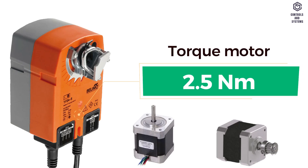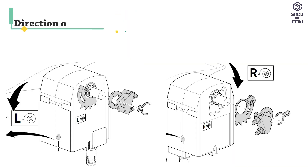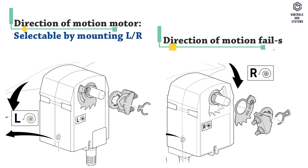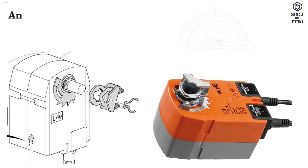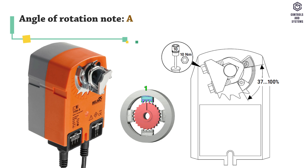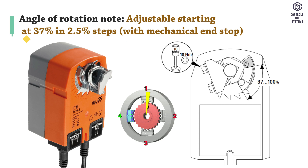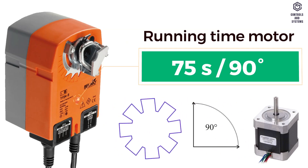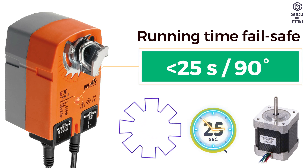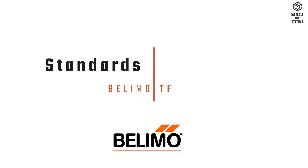Functional data: torque motor is 2.5 Nm, torque failsafe is 2.5 Nm. Direction of motion for both motor and failsafe is selectable by mounting left or right. Angle of rotation is maximum 95 degrees, adjustable starting at 37% in 2.5% steps. Running time motor is 75 seconds at 90 degrees, running time failsafe is less than 25 seconds at 90 degrees. Sound power level of motor is 50 decibels.